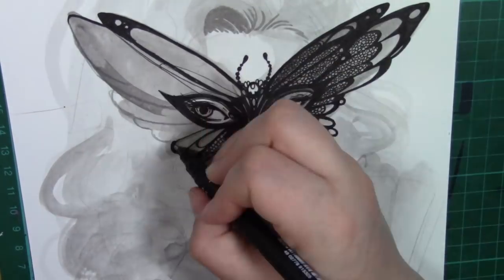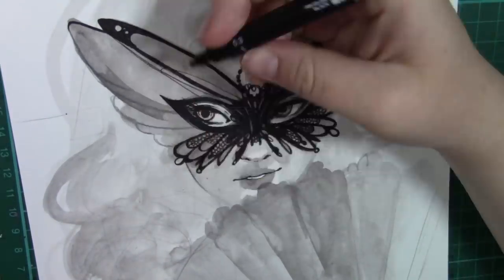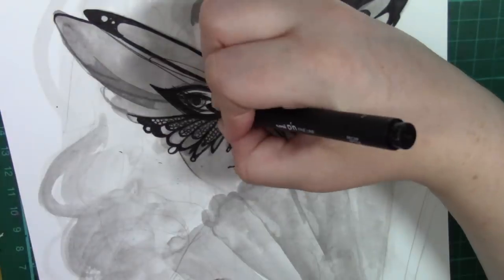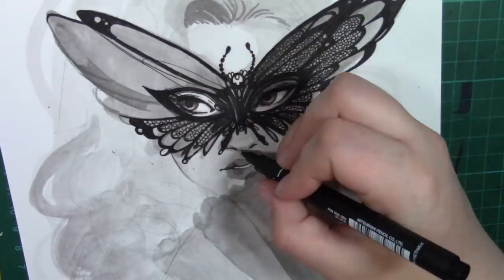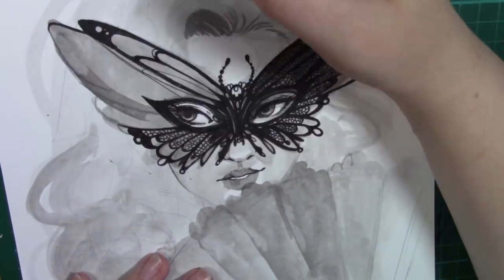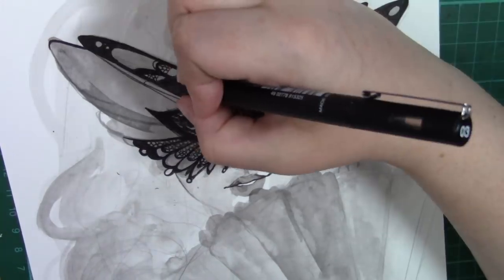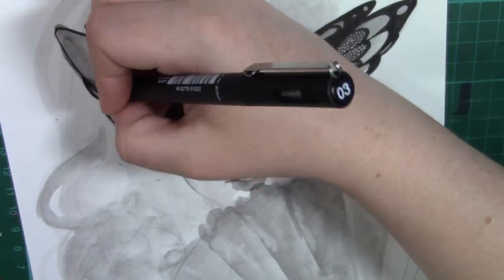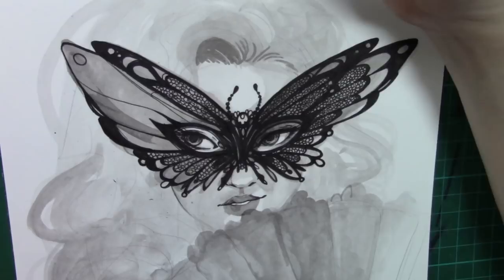I decided that I wanted to do a greyscale piece with lots of overly detailed line work, especially on the fan and the mask, and to keep it greyscale with some hints of gold. There are prints available of this up on my Redbubble store — a link will pop up in the top right hand corner as well as links down below — and this original piece is for sale if you are interested.